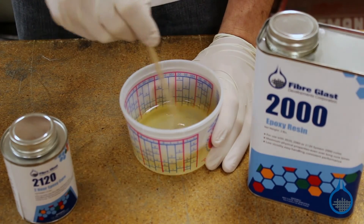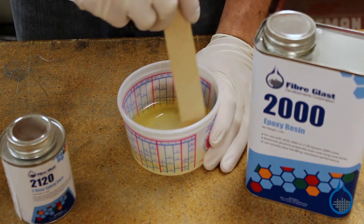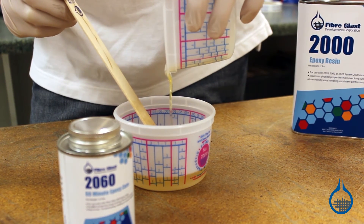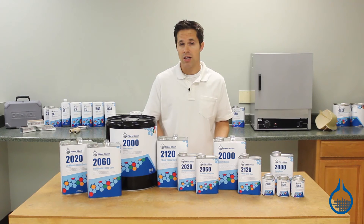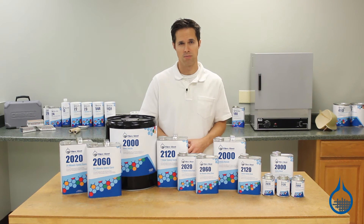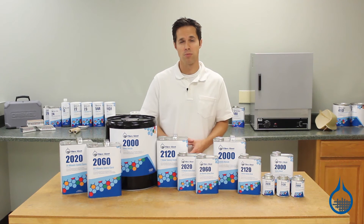System 2000 is made for the production of high strength parts and molds used in room temperatures. However, with a heated post-cure, the service temperature can be up to 200 degrees. A composite part sitting in the sun on a hot day can reach temperatures of 160 degrees, so service temperature should be a consideration in your resin selection. We recommend post-curing your laminate at a temperature equal to or greater than the maximum service temperature of your part.